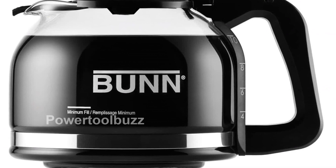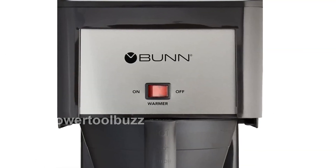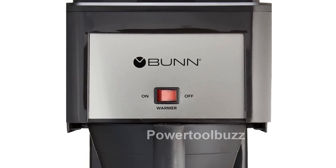Designed and assembled in the USA, our coffee brewer features a classic Speed Brew look with a sleek black finish and stainless steel faceplate.